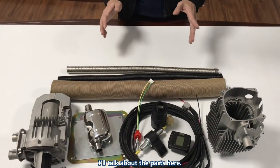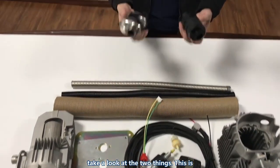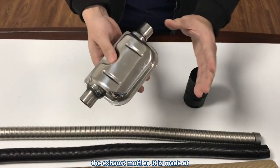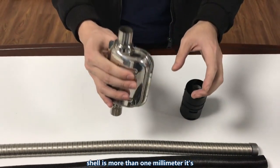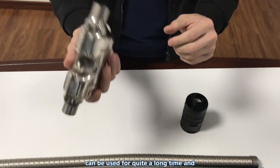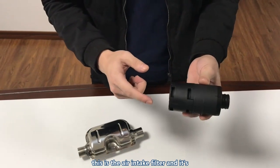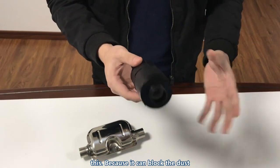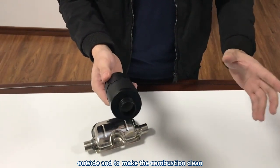Next I'll talk about the parts. First, the exhaust muffler — it is made of 306 stainless steel, with a shell thickness of more than 1 mm, so it's durable and should last a long time. And this is the air intake filter, which is very important as it blocks dust from outside and keeps the combustion clean.